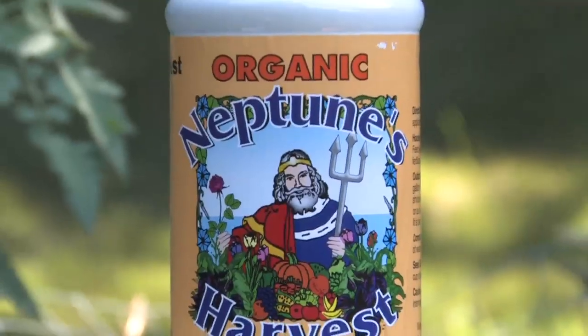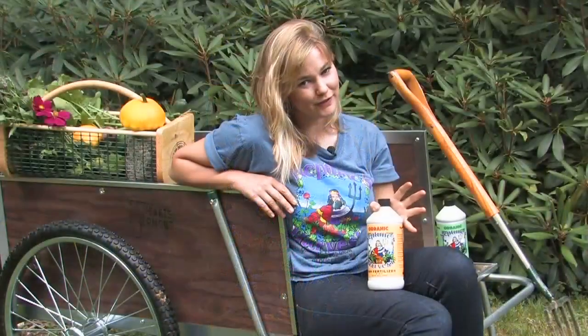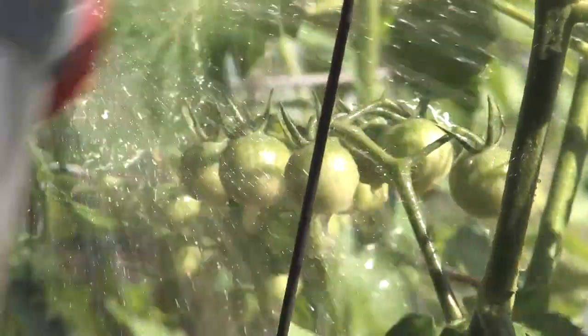Don't panic, it's organic! Neptune's Harvest Fish Fertilizer is one of my most favorite fertilizers to use, and I use it on all my plants. It doesn't have that strong fishy odor like a lot of other fish fertilizers, and it's really good for the health of my plants.